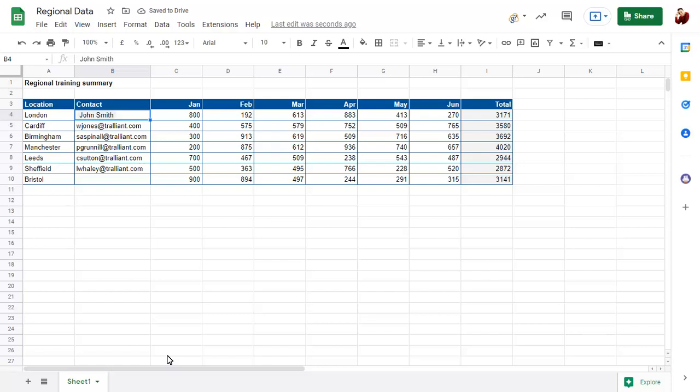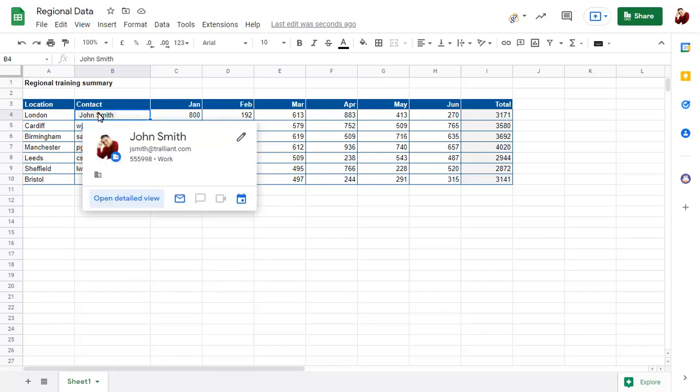Now you can position the mouse over the chip to view the person's contact card, with options to contact them or view more details about them.